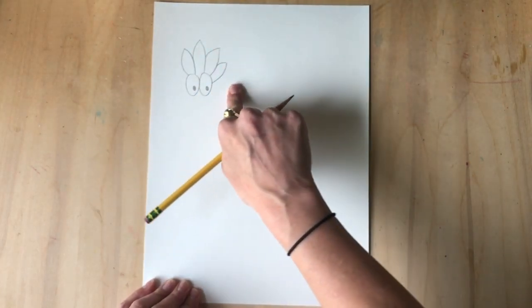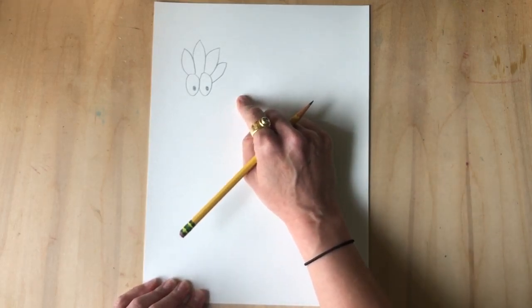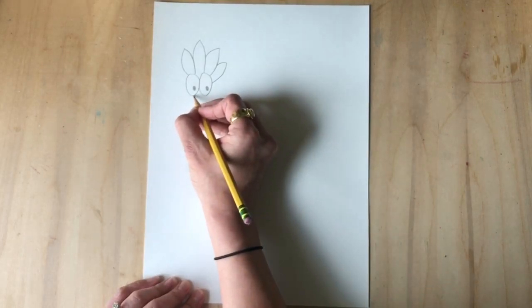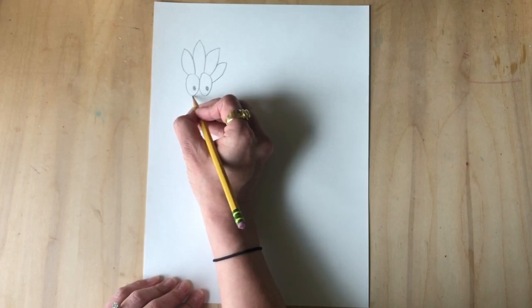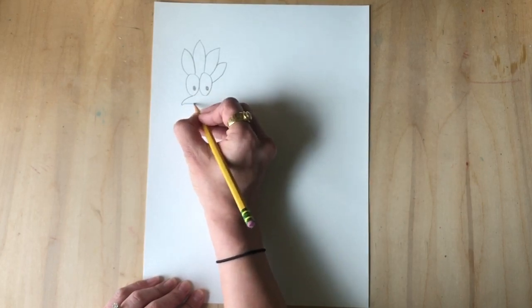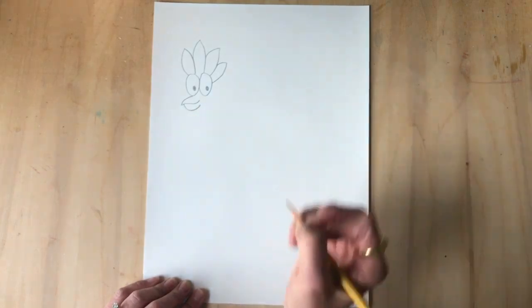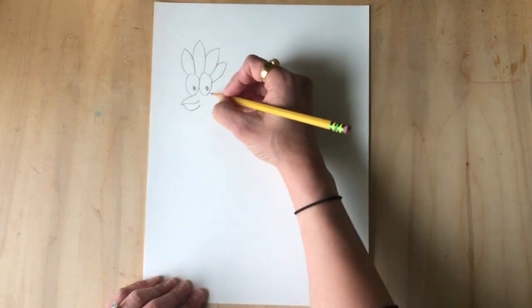Now we need a beak. I'm going to curve a small line down this way — it should be curvy, starting at the bottom of this eye. Ready? Curve down, now curve back up and back up again. Look at that little smile — so cute!